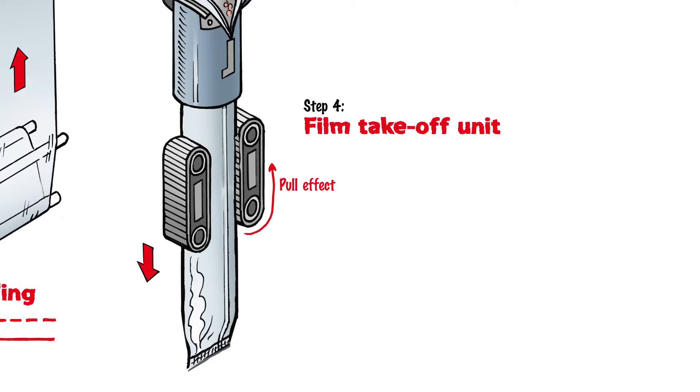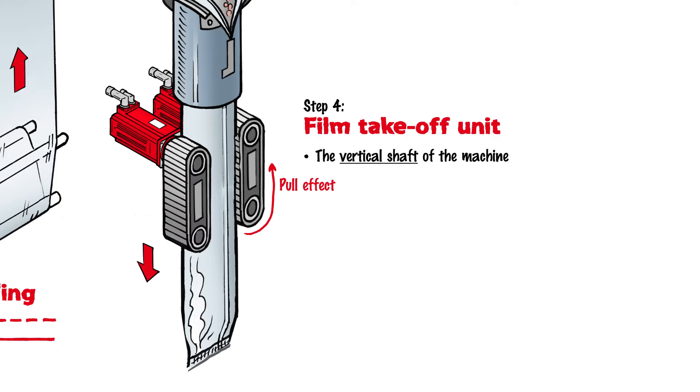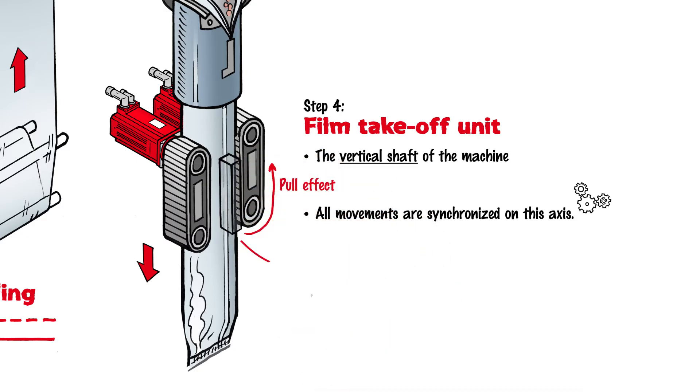The film takeoff unit, or the corresponding drive, predetermines the speed for the entire machine. This is also referred to as the vertical shaft of the machine, and all movements are synchronized on this axis. In the area of the film takeoff unit, the film is sealed lengthwise along its open edge. This step can be performed before or after the film takeoff unit, and the product is filled in parallel. Vertical FFS machines use gravity for this purpose.